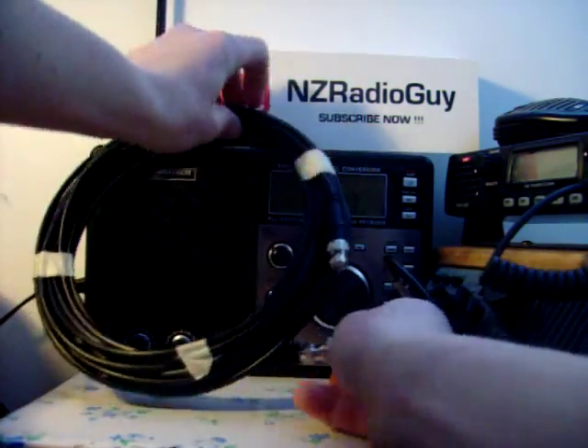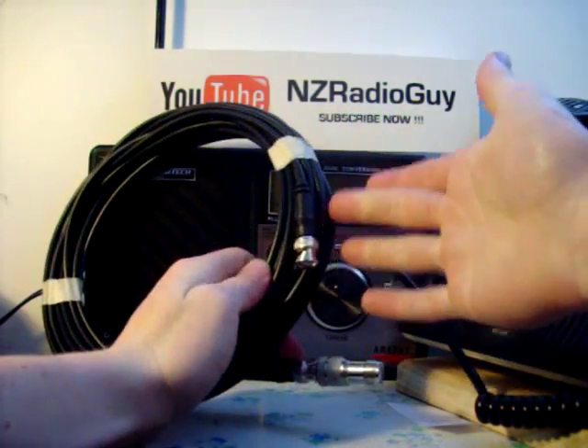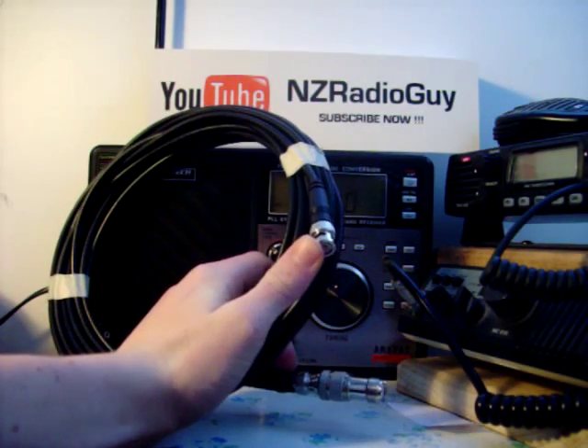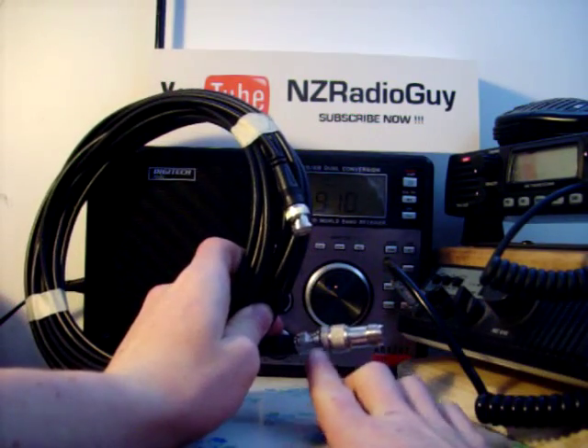I'll connect the BNC to that — it's got two BNC ends on it. If you're making one of these, you can buy these lengths of coax cable pre-plugged on the end. But if you're making your own, I suggest you put your antenna plug straight onto here, so this can plug straight into the top of your scanner.